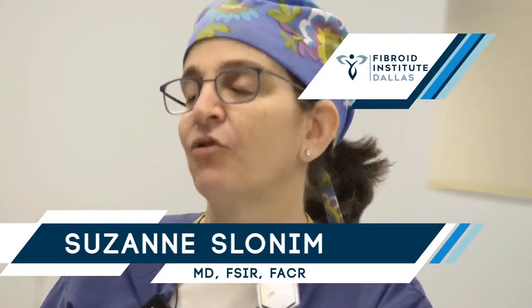A myomectomy is a procedure where the gynecologist usually laparoscopically puts ports into the pelvis. It's done under general anesthesia and makes a small incision in the muscle of the uterus and scoops out the fibroid and takes it out. Now if it's too big to come out through the porthole, they can grind it up essentially and make it small enough to fit out through the port.